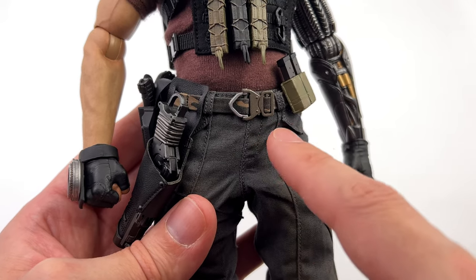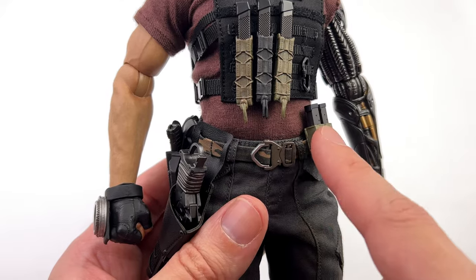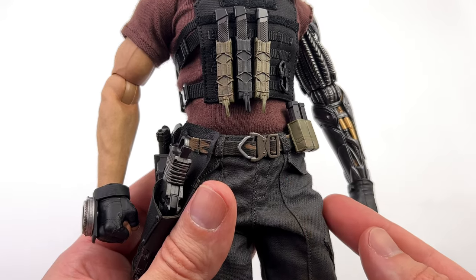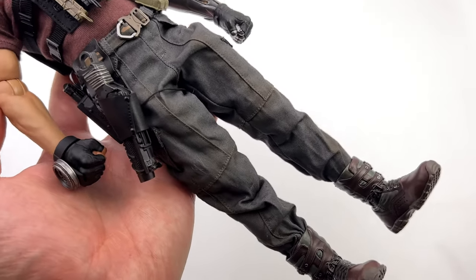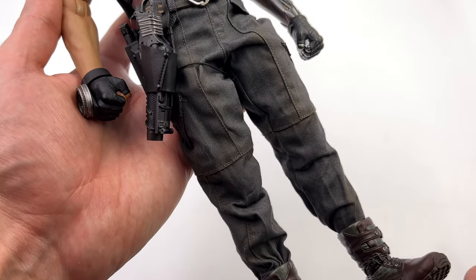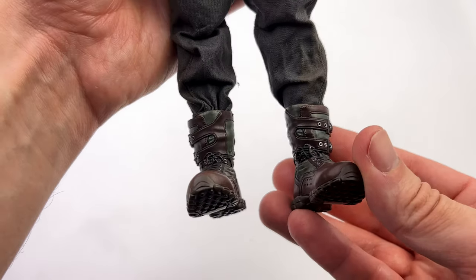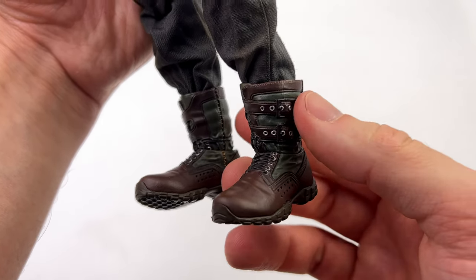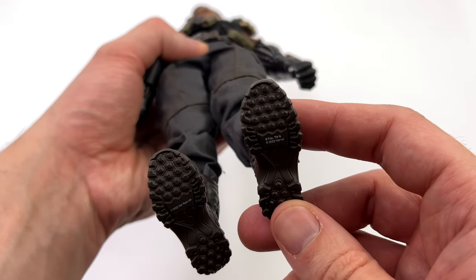Interestingly enough, his pants are sewn on, which means it's going to be really difficult to switch the body and really difficult to tuck his shirt in if you opt to remove it. Most collectors will probably take the shirt off at least once to see the body underneath, and when you try to tuck it back in — because you can't undo the pants and fold them over the top — it's really, really difficult to do. Trust me, I speak from experience. His pants are grey fabric and they are really nicely weathered — soiled in all the seams and slightly baggy, which is good for articulation. Coming down to the boots, they look great. They're a split cut boot design for maximum range of motion. There's a ton of wrinkling, a little bit of texture, silver painted eyelets, and the tread is fully sculpted underneath.